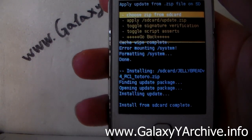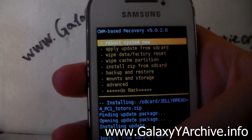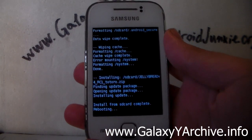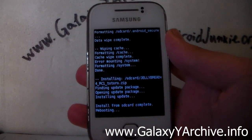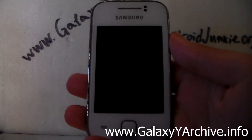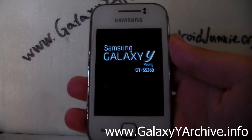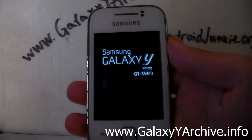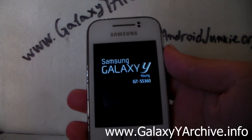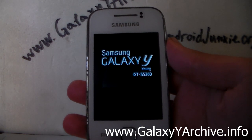Install from SD card is complete. Press the back button and choose the first option: reboot system now. I have no idea if this ROM has a boot animation so we are just going to have to wait and see. I am going to speed up the video while it is booting up and we will be back once we have booted into the ROM fully for a quick look at its features and themes.